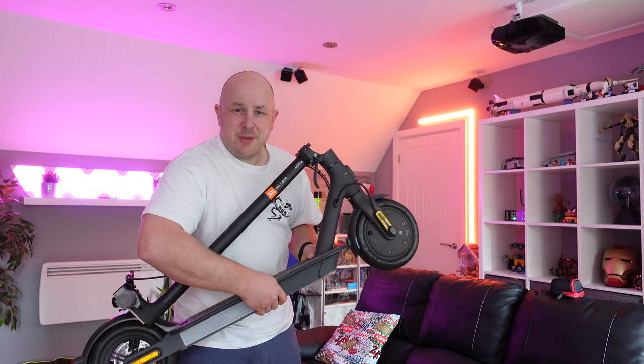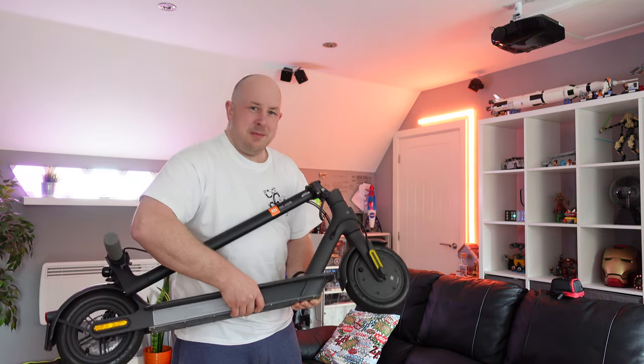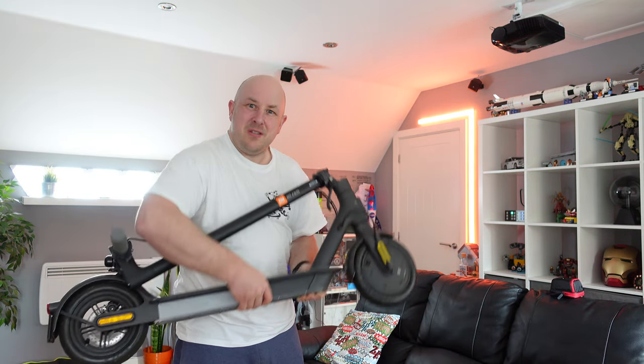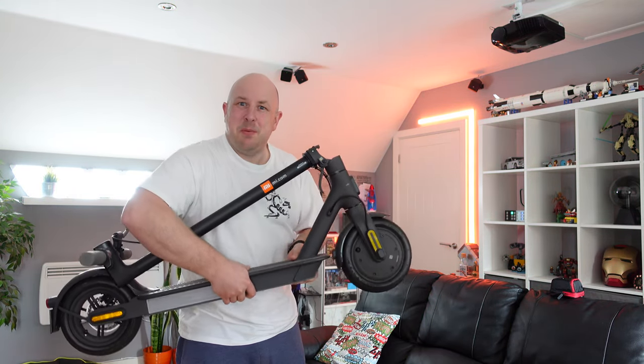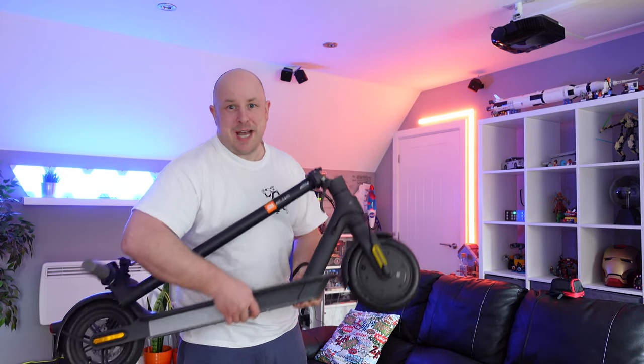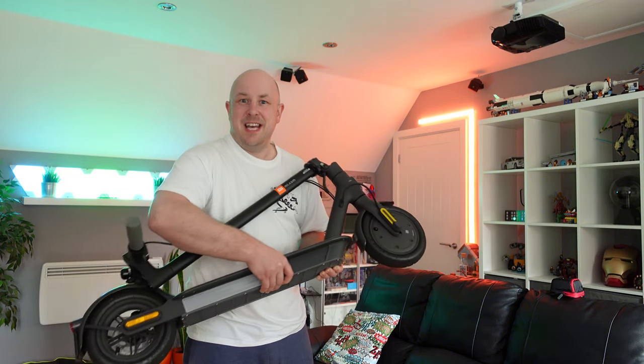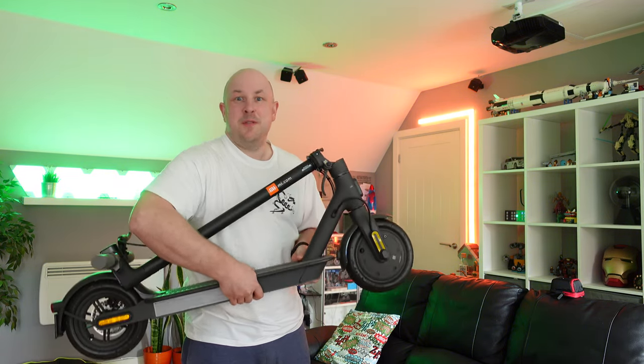I'm still loving having an electric scooter and I want to be using it more and more once we get out of lockdown, but sometimes when you're putting it in the car, or as I'm recently getting a camper, I want to be able to put it inside there. When the wheels are all dirty, you just don't want to do that, so in this video I'm going to be reviewing an e-scooter bag to let you know if it's any good and if it's worth buying one.